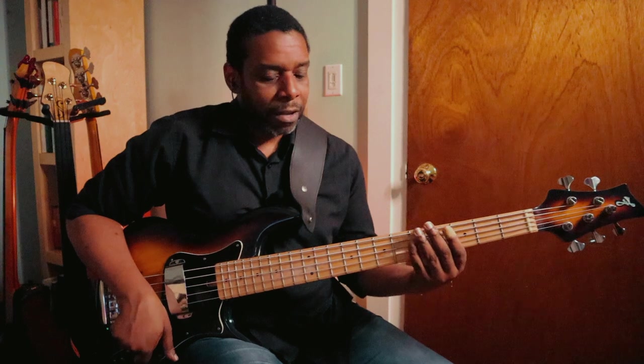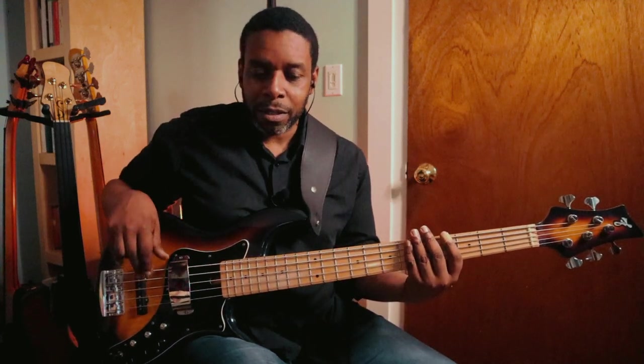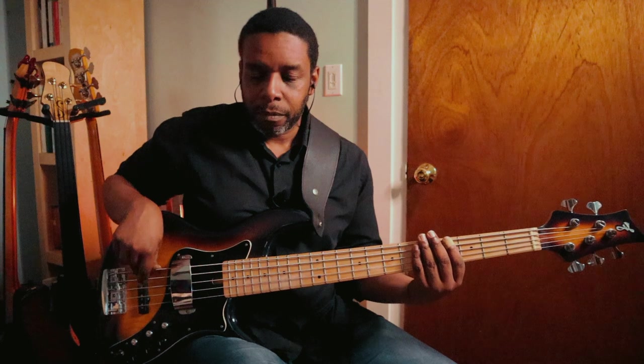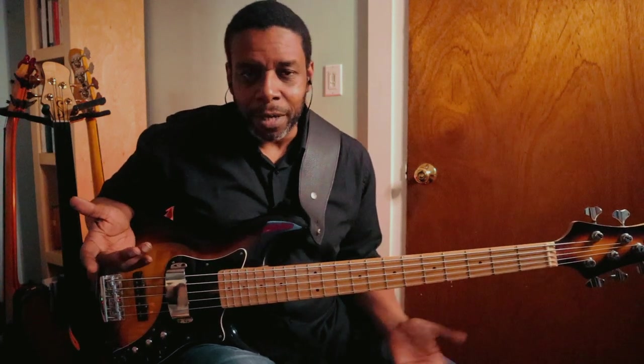Alright, let's get right into it. So what is a ghost note? Basically, if I rest my fingers on the strings so that no vibration can happen with any of the strings, and then pluck one of those strings, I get this muted sound. And when we incorporate these muted sounds into our bass lines, we're basically playing the ghost notes. That's all there is to it.